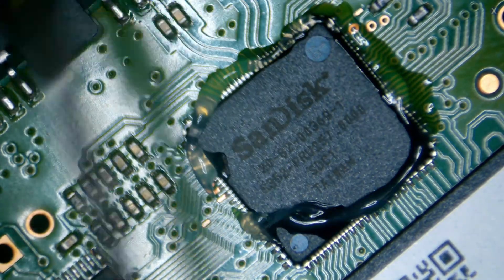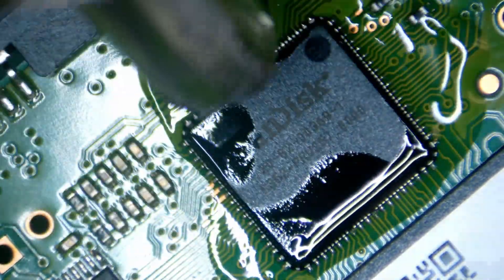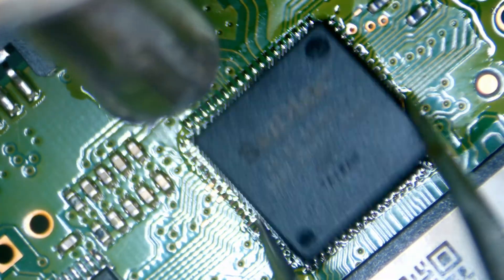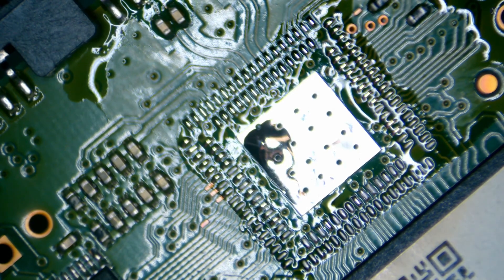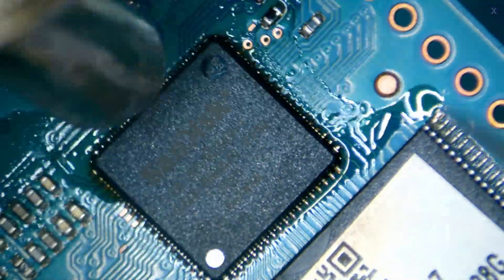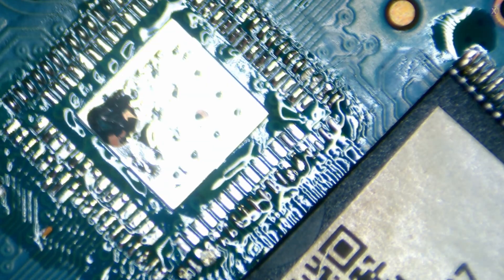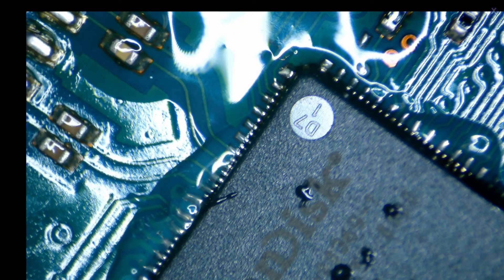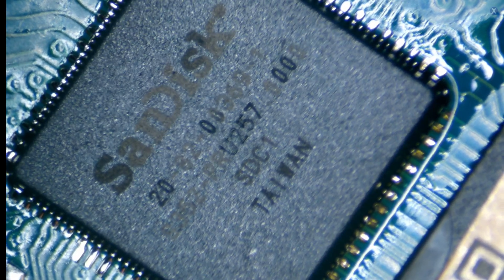Alright, first we're going to remove the donor controller. And now once we remove that one, we put it to the side and then we have to remove the controller from our patient drive. When we do the patient drive, it's a similar process but we need to clean it — we need to make sure the solder is good, all the pads are nice and healthy with a good connection. We also have to align it perfectly, because the pins are very precise.